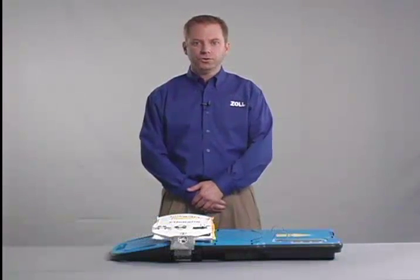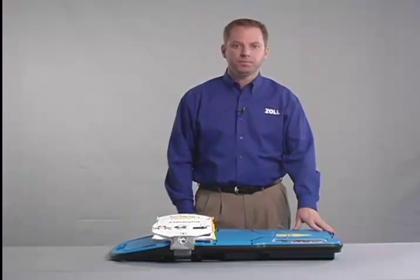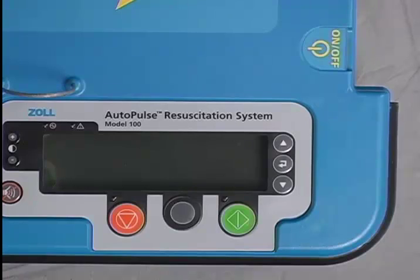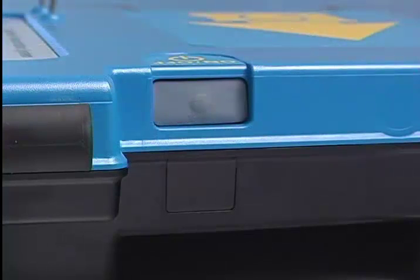Let's take a closer look at the key features of the Autopulse platform. At the head end of the board is the on-off button. The on-off button is recessed and set away from the user control panel to minimize the risk of inadvertently turning the device off.